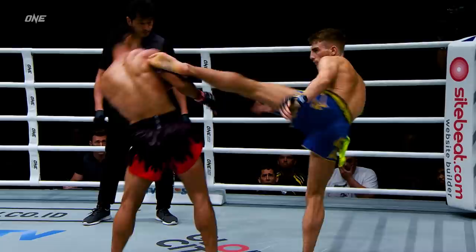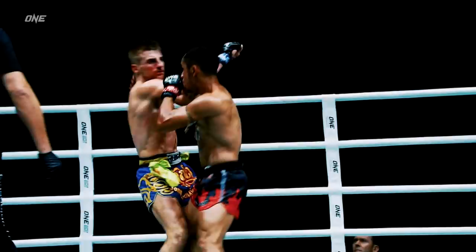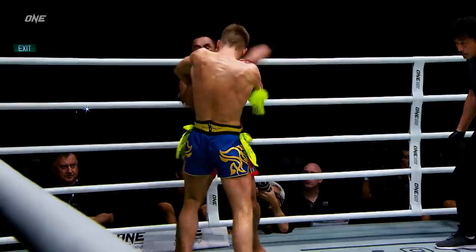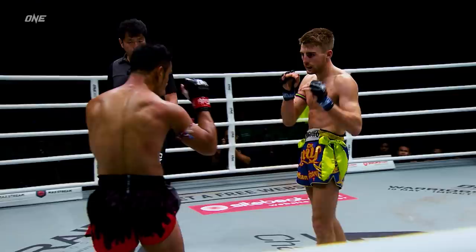He has to keep the pressure on Jonathan Haggerty, negate the range and the reach that Jonathan has. He's got to be more aggressive, and that's what we're starting to see from Sam A. Goyang Hidao — this is what he needs to do. Right hand to the body. Jonathan Haggerty can't slow down; he's got to keep that pressure on, keep moving forward, utilizing that push kick, creating those angles, feints.